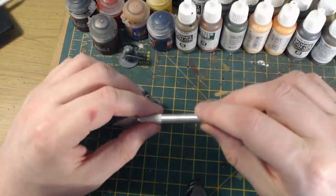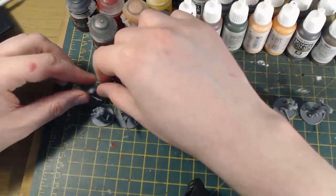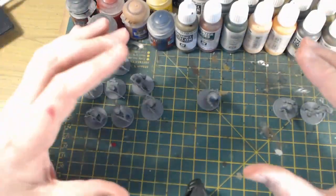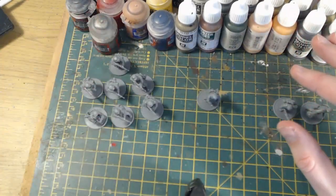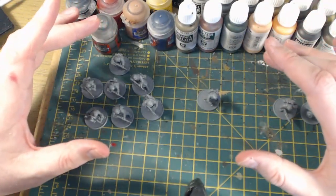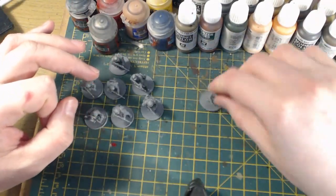Hello everybody and welcome back to On Point HQ, the channel where the craft knife is definitely mightier than the sword. This video is about kit bashing — specifically kit bashing a unit of Volksgrenadier for my late war Germans for Bolt Action. Anyone that knows me knows that I love to kit bash, convert, and combine plastic kits from Warlord Games to create really unique and personalized units for my armies.